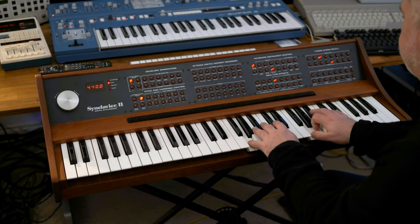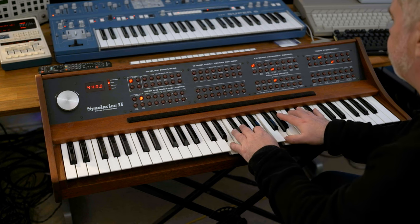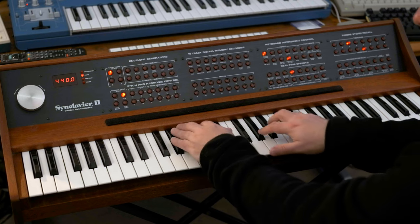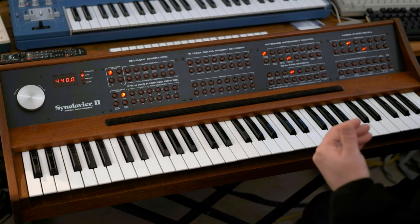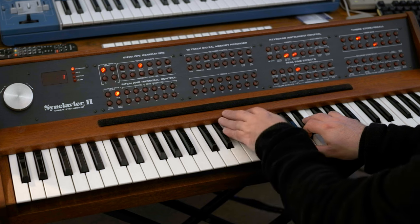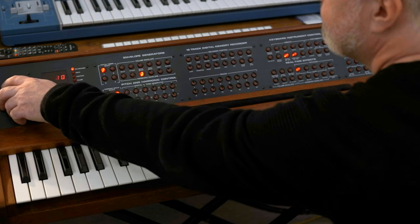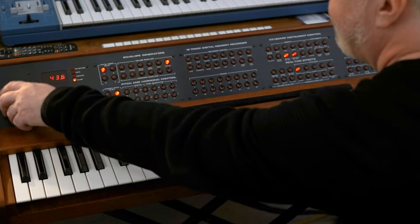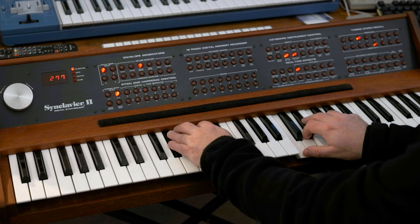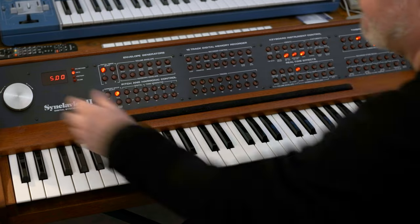Let's have a look at some of the performance features. I don't have any pedals hooked up, but we've got things you would normally expect, like an arpeggiator. You can hear it's a single run — so it's a latchable and non-latchable arpeggiator. You can get a single run or you can get it to repeat. Let's give it a bit more speed.